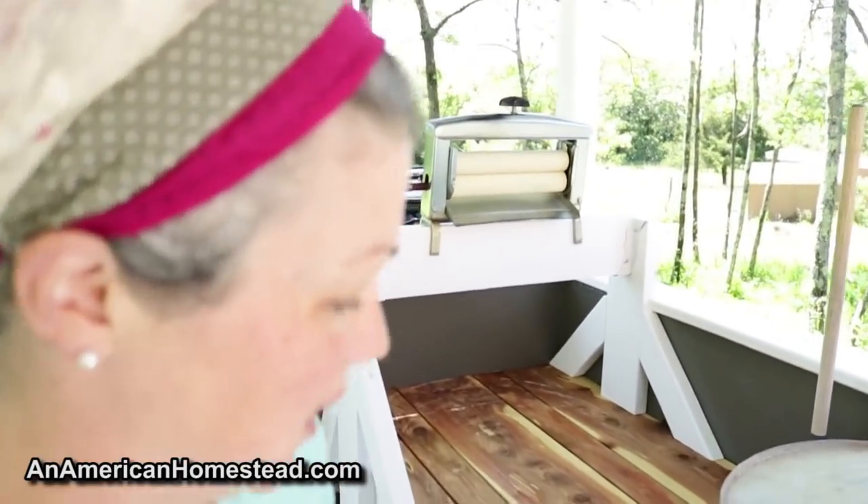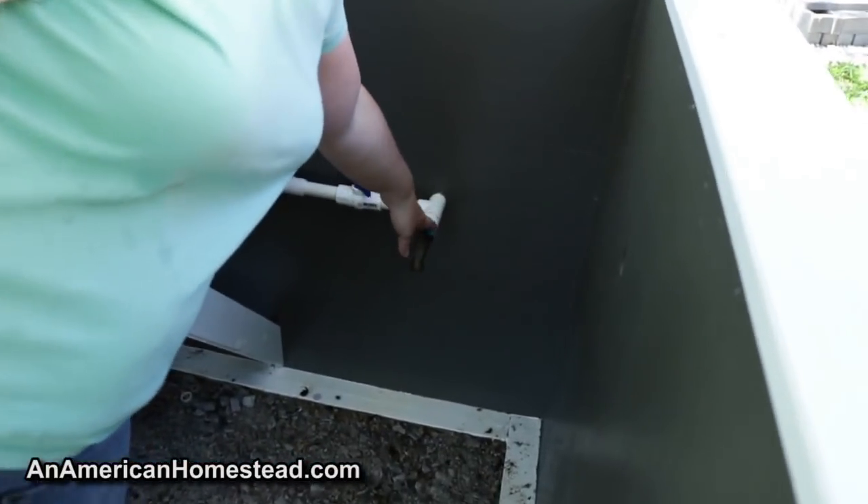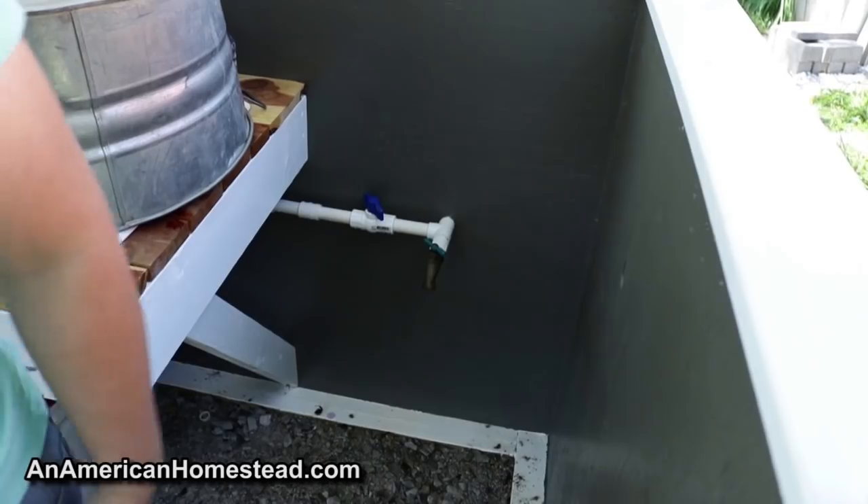She has her own ringer, of course, and the best thing is that this is where the water comes in. So we can fill up our buckets here.